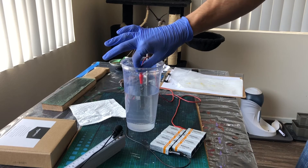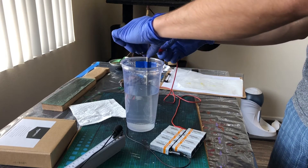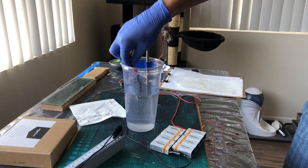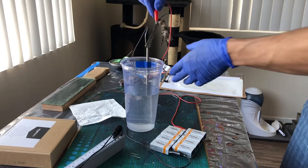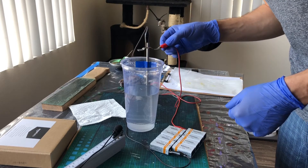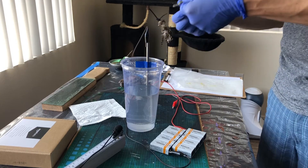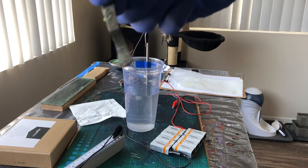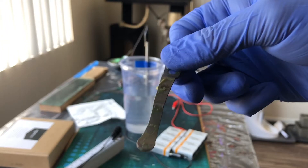I think these batteries are dying. Interesting. We've got like a very light pink color. Oh god, focus. Yeah, it's hard to tell. We'll do some close-ups.